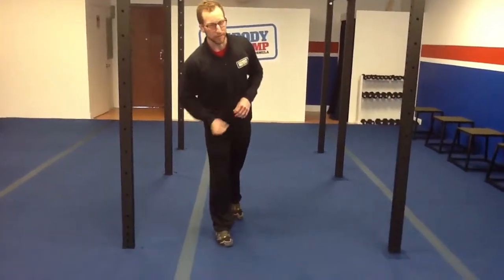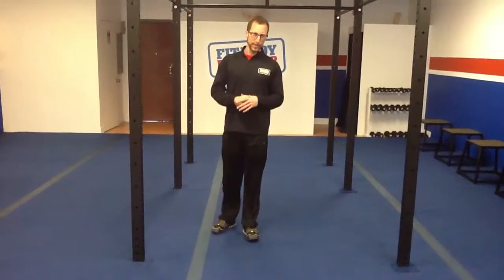Morning everybody, Nicholas Frank, Fit Body Boot Camp Dublin. How are you? I'm really good. Fantastic, good to hear.